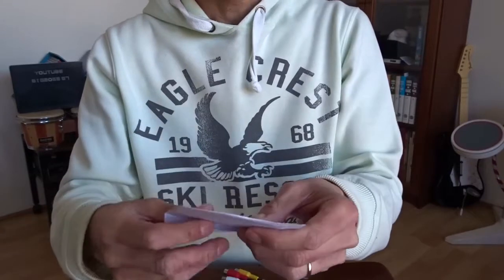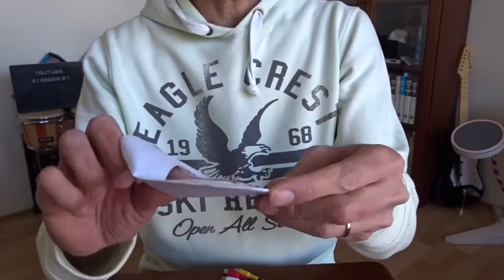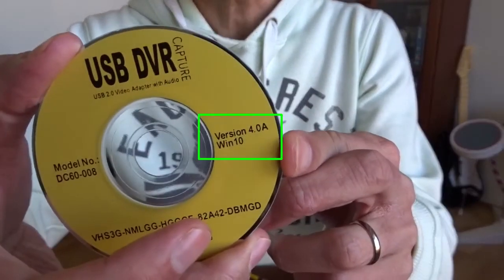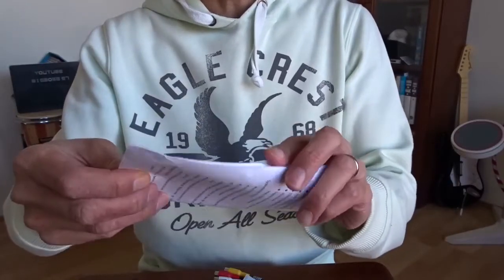There's a CD included, although my laptop hasn't got a CD drive. I bought this one because it's showing Windows 10 is supported. I hope that's true. And there's an instruction here.